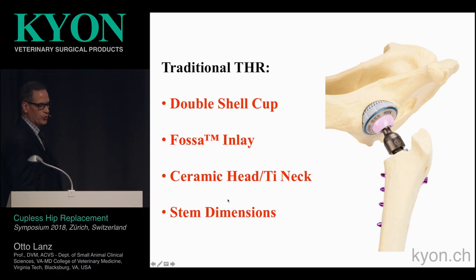Just to go over the traditional total hip replacement quickly: it is a double shell with a fossa inlay. The new heads are now ceramic to decrease the amount of wear products produced. The stem dimensions allow a complete modular system where you can pick the appropriate size acetabular component, head and neck, to custom fit each patient.